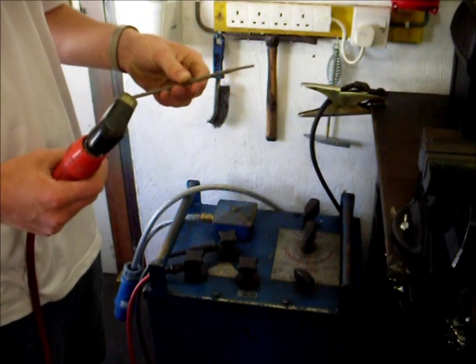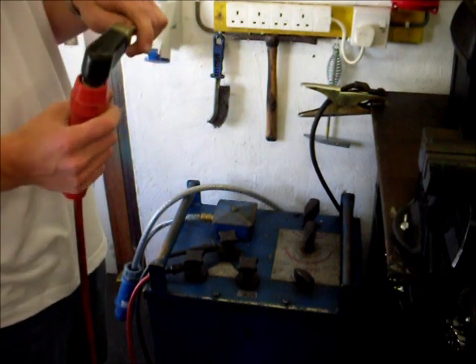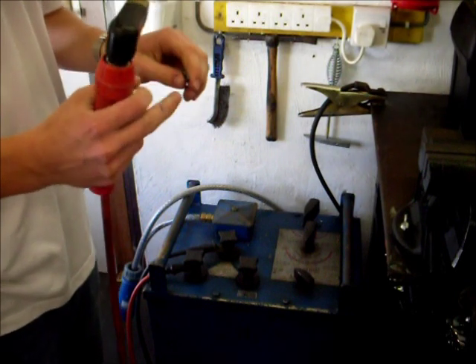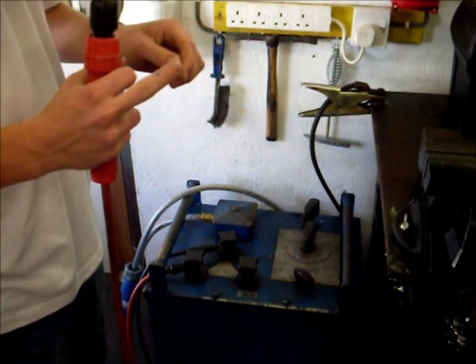This is a welding rod, and this is what you use to strike up on your workpiece. It's comprised of a solid inner core of typically 2.5 or 3.2 millimetres.